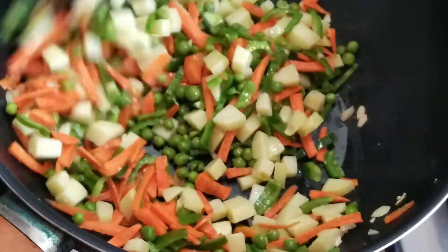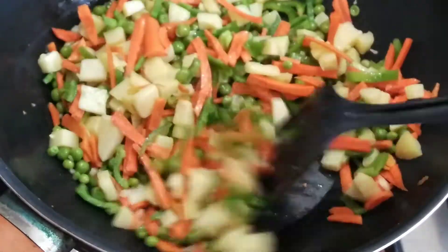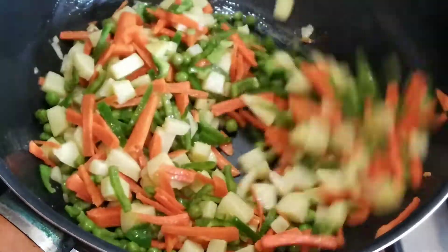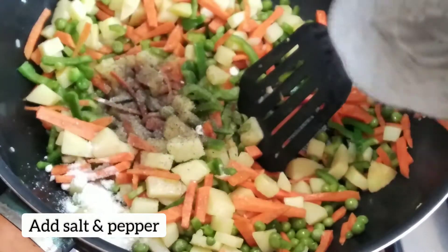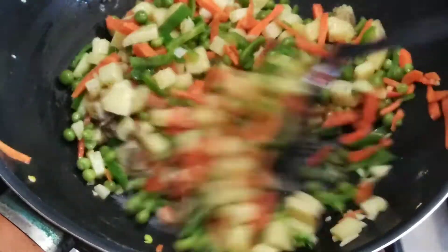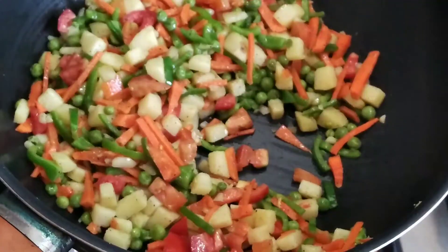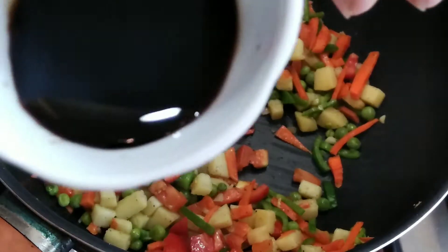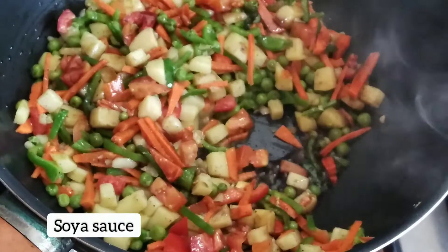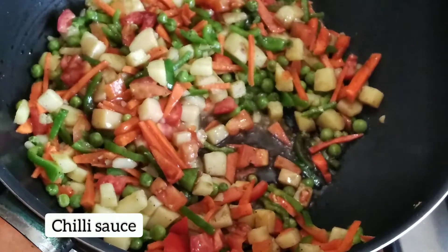Add salt carefully — some people like more salt. In the original Chinese recipe, seasoning is very subtle and light, so we don't want to overdo it. Soya sauce will balance the saltiness. Now add the tomatoes and stir fry everything together. Add soya sauce to the stir fry.